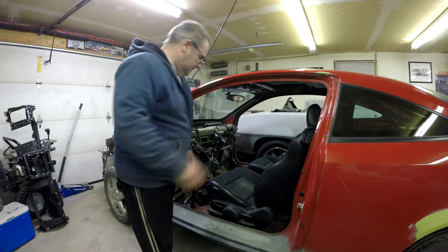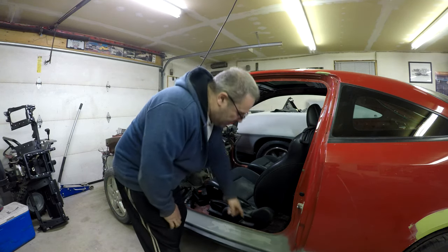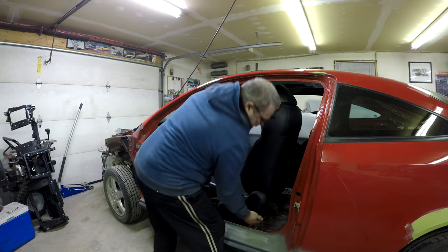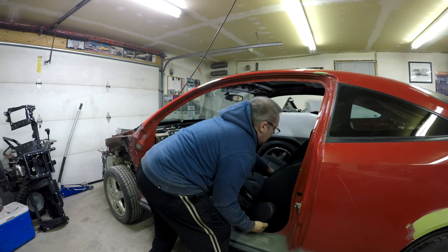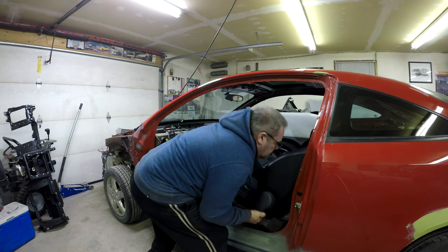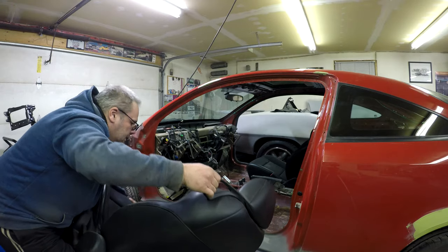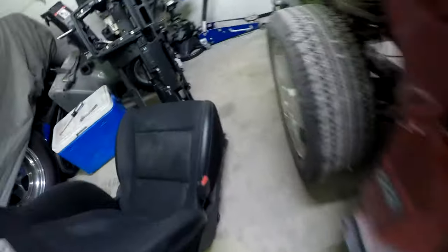These seats are pretty cool. I don't know if you guys mess with Cobalts at all, but they're pretty cool. They bolt at the back and then they're just latched in at the front. So you just kind of lift them up and pull them out. There are no bolts that actually hold it in the front - there's just holes, and the seat just has latches.